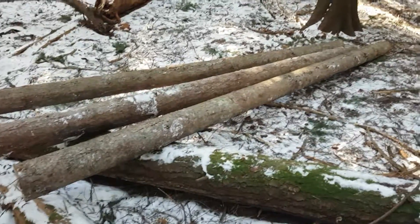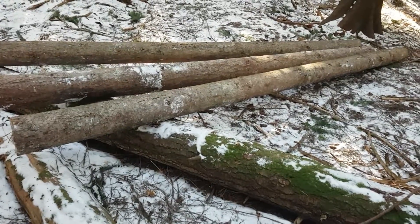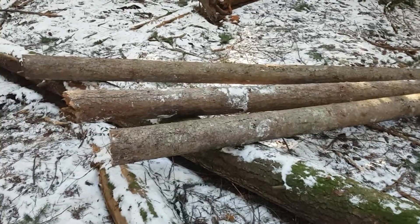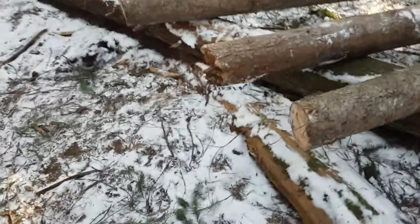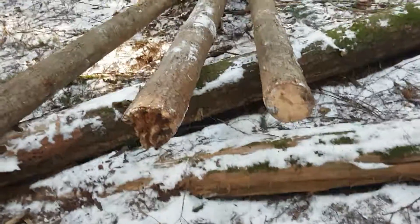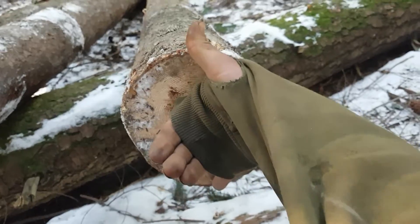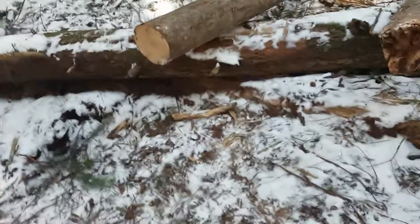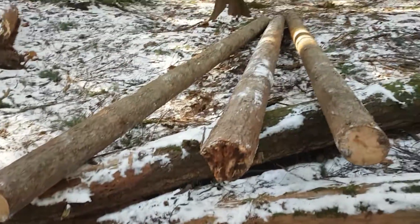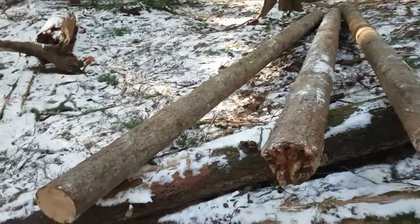We did some firewood collection today, and that's what I call logs. The longest one here is 13 foot, which means the other two are probably about 10. I'm gonna guess about 8 inch diameter and larger, which is cool. We dragged them down from all the way up there, but that ought to last me a couple of days.